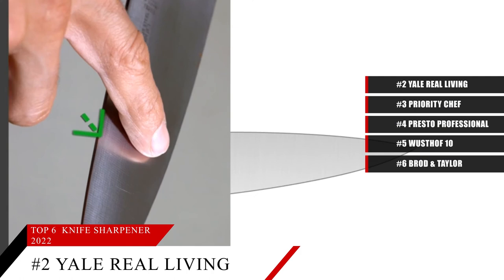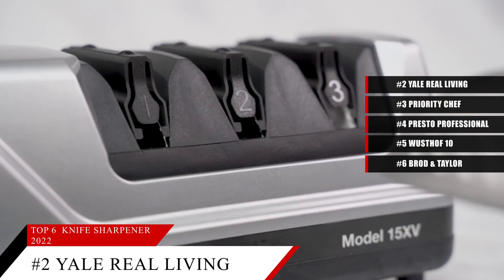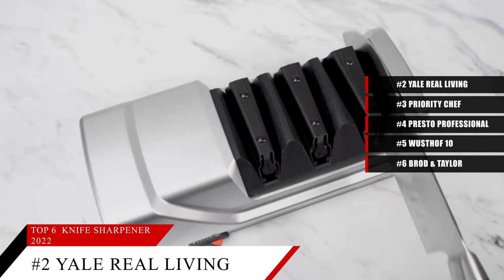This sharpener can be used for both straight and serrated knives. The first time this sharpener is used on a knife, it'll take a good bit longer since it's cutting a new edge angle. Subsequent sharpenings will take much less time. Based on the Chef's Choice 15 Trizor XV's reputation on the market, we give it a score of 9.4. And for more information on this sharpener, check out the link in the description below.